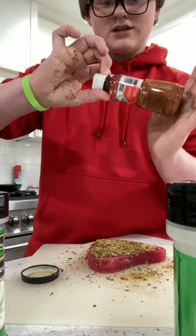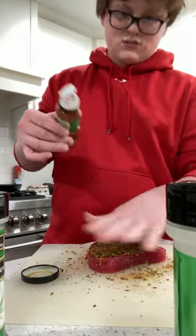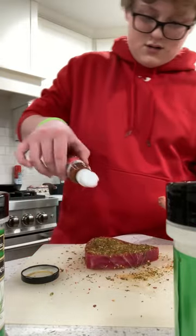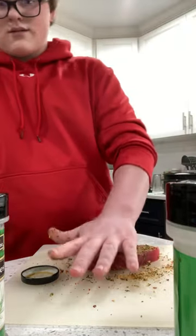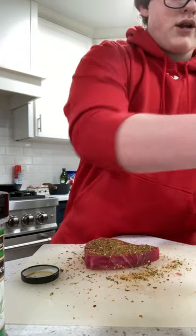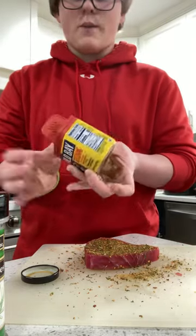Next, a little bit of Tajín — that's basically how much we're putting on each side. We're actually not going to put the garlic powder in it but we're still going to go with the Old Bay. I like experimenting with the seasonings.